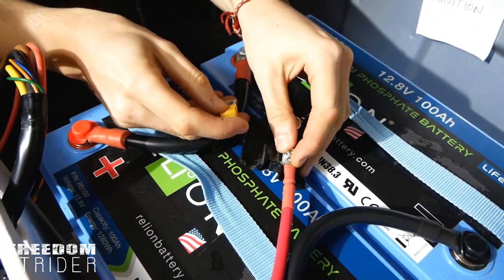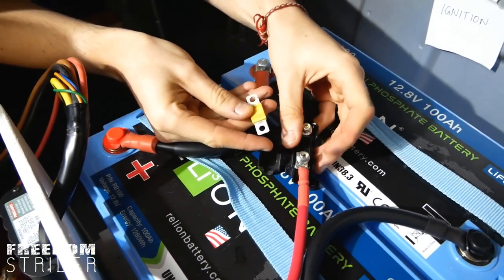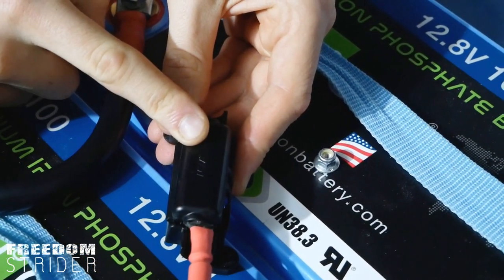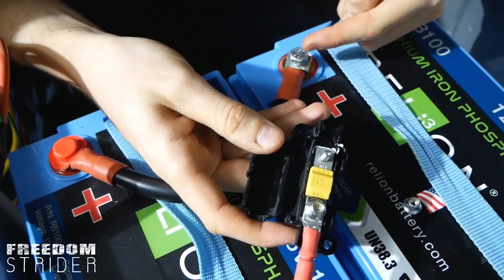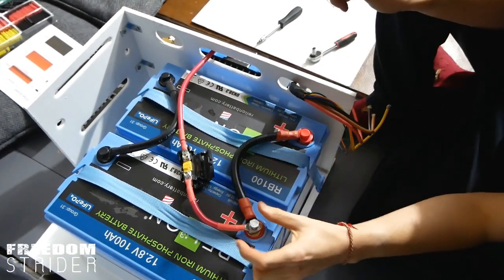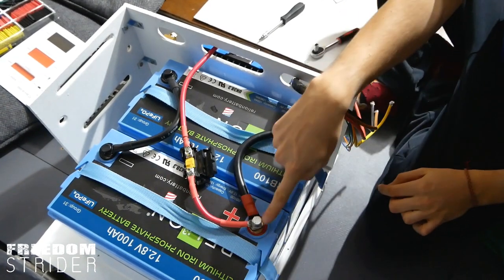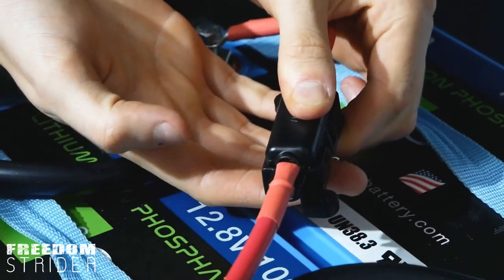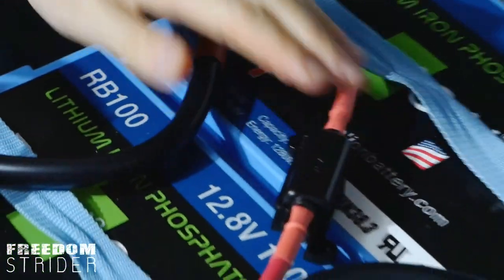We've got a 50 amp MPPT so we're going to put in a 60 amp fuse. Once everything is connected we can pop the lid over and it will be protected. You want to fuse everything as close to the positive terminal of the battery as possible. This way if anything blows the fuse, the chances of it shorting something else, causing a fire, or melting the cable is very low, because there's only a very short cable length before it reaches the fuse and blows it.